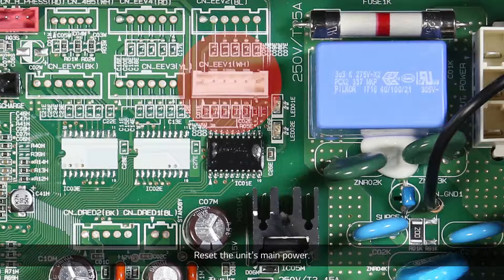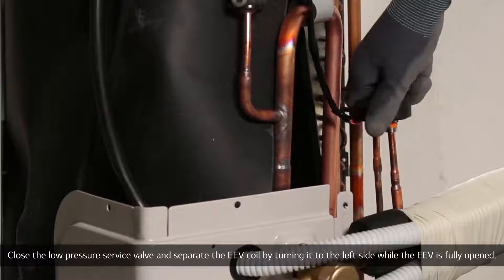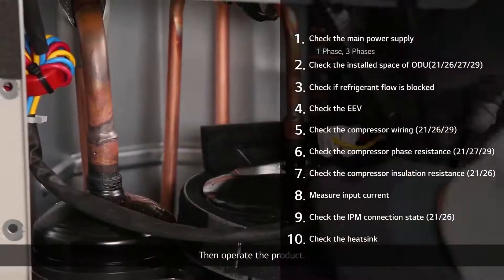Reset the unit's main power. Close the low-pressure service valve and separate the EEV coil by turning it to the left side while the EEV is fully open. Then operate the product.